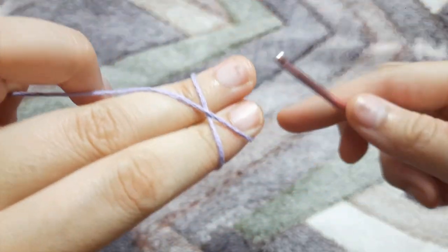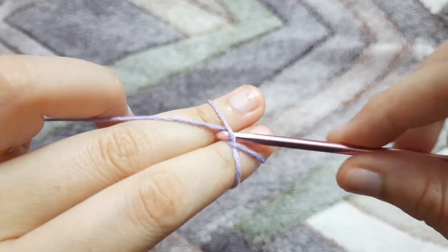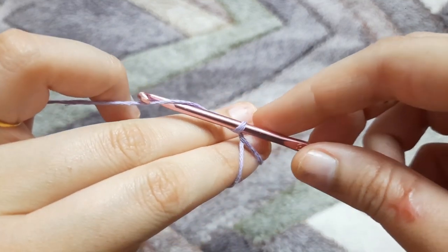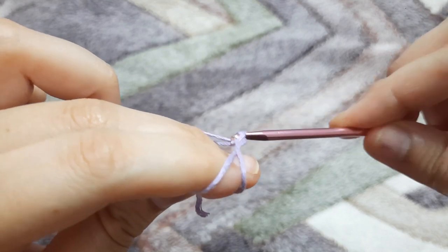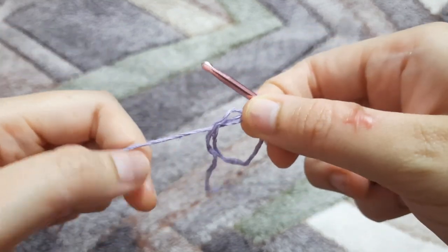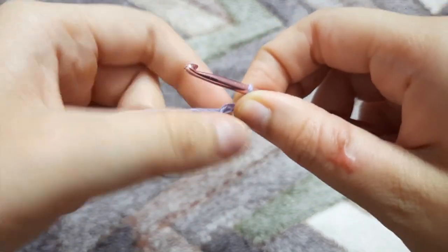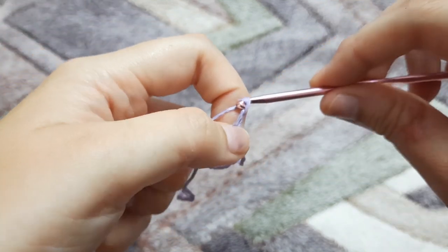To make a sunburst granny square we have to first make a magic ring. If you don't know how to make a magic ring I have a separate video for the same — I'll be linking it in the description box below. This is how we make a magic ring. Now we are going to chain two.